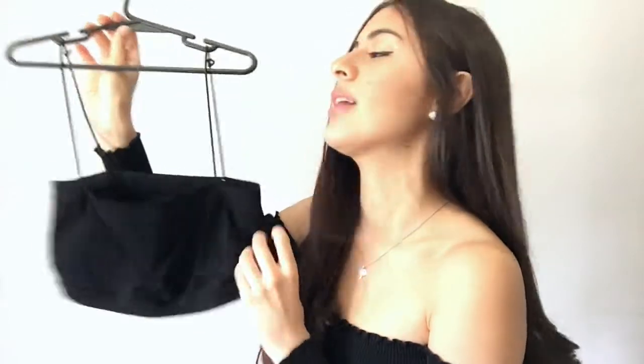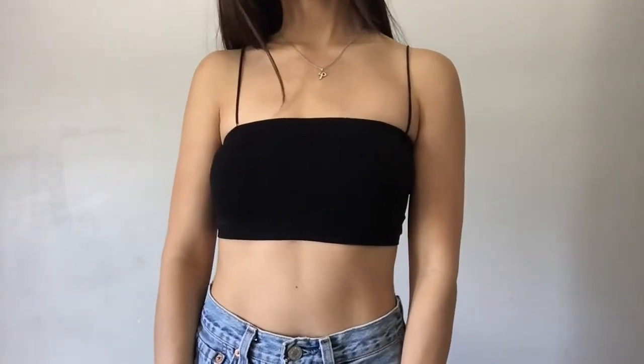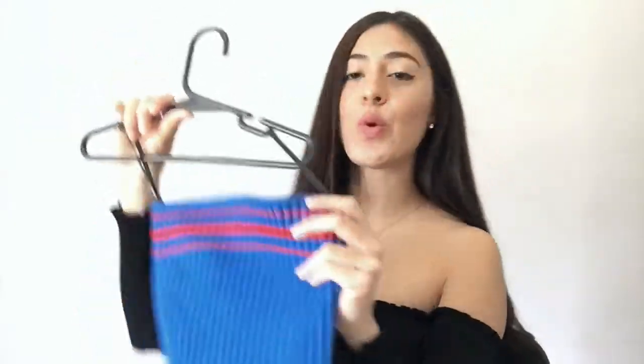The next thing I have is this little cute black bralette — not a crop top — but I know a lot of people wear bralettes as crop tops now. It just looks like this, it's really cute. It just has like the straight across and the very thin strings. Then I have this tube top. It's just ribbed. It's actually really, really tight. I got a small and it's super tight when you're putting it on.